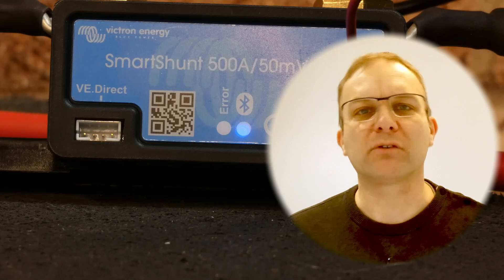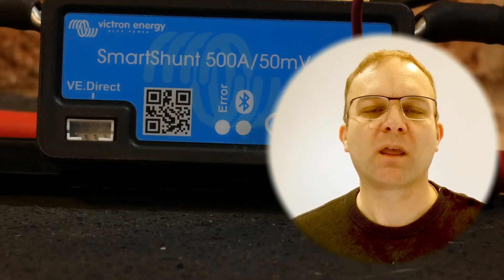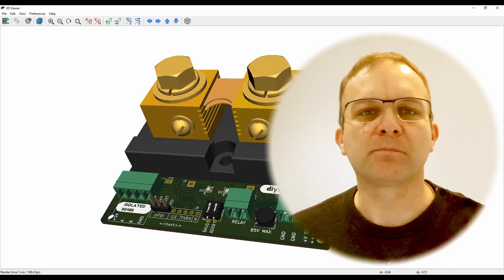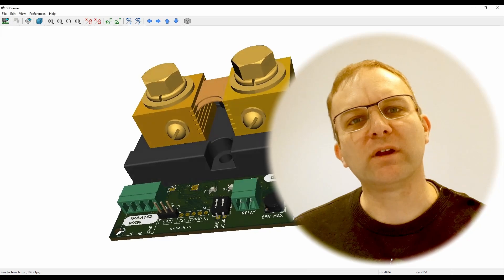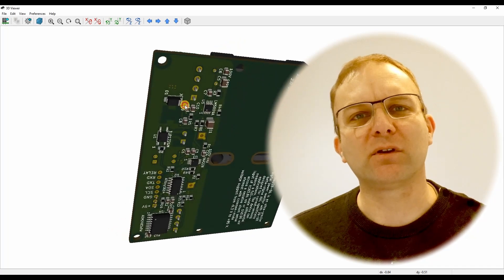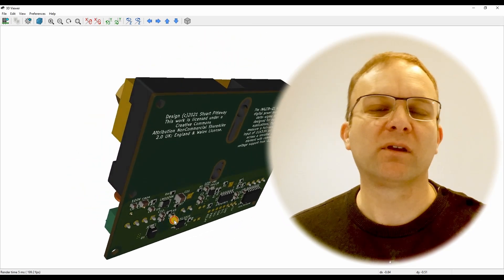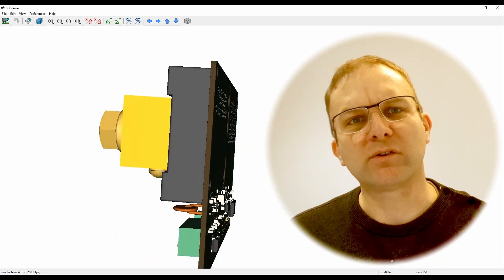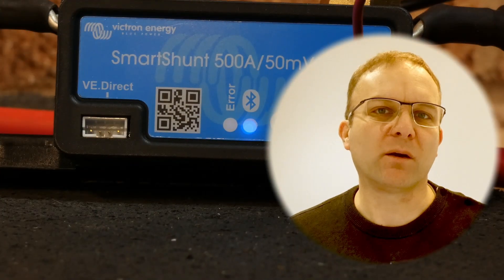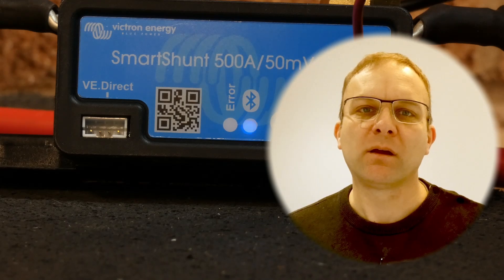You're probably wondering why I'm installing a Victron Smart Shunt on my battery when I've already got the DIY BMS current monitor installed. I designed the current monitor back in August 2020 and it hasn't significantly changed since that original design. Although I spent a lot of time reading the data sheets, I've always had a nagging doubt that the output isn't as accurate as it should be. So I thought: why not take a well-respected device like the Victron Smart Shunt and run it head to head with the DIY BMS to compare the results.